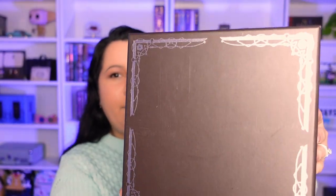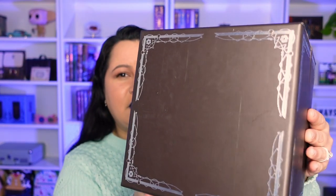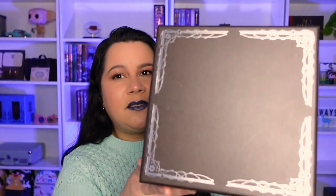If you look at the front of the box - I don't know if you guys will be able to see it on camera - there are some small scratches on the top. Again, because of the price of the item, I wish that they would take more care of this box.